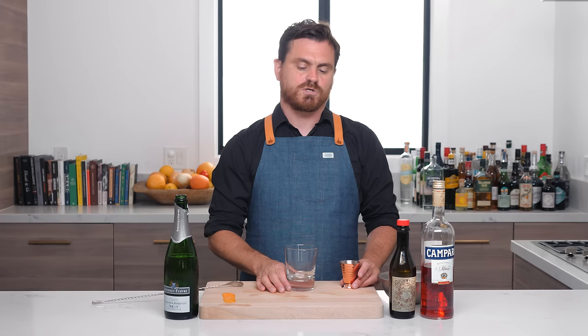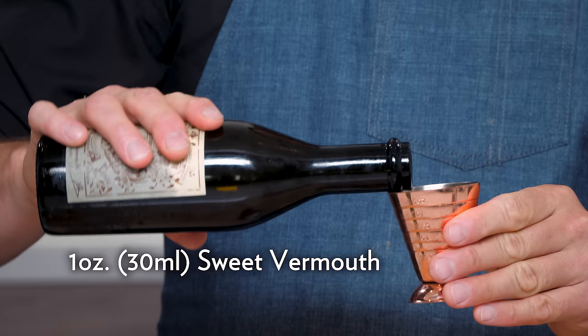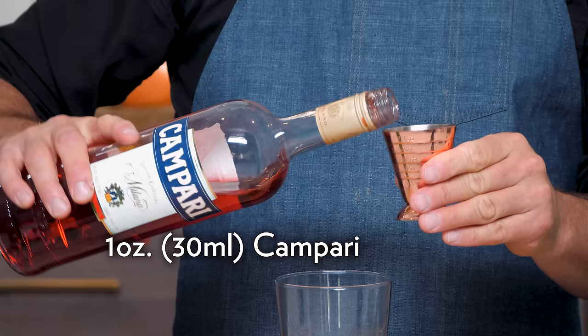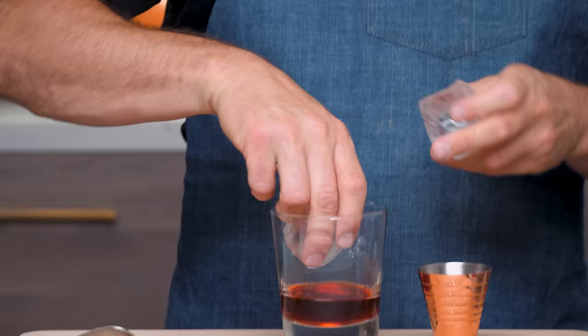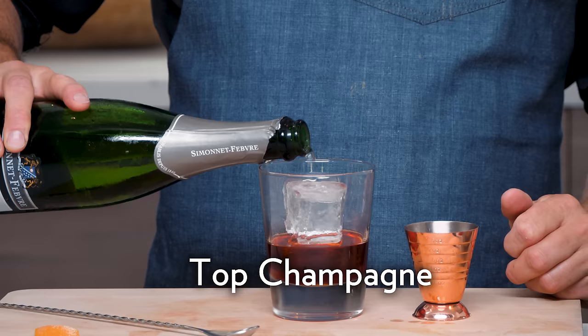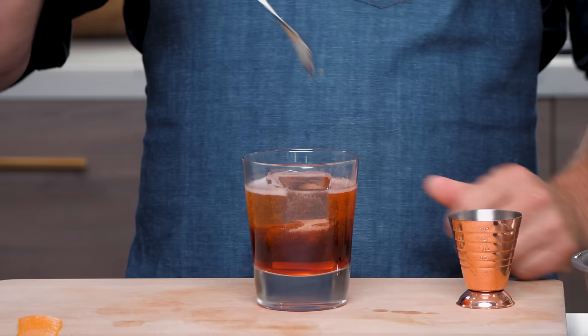Our next variation is called a Negroni Sbagliato — 'Sbagliato' means messed up or mistake in Italian. This one was created in the 1980s by a bartender named Mirko Stocchetti at his bar, Bar Basso in Milan. It's a real simple, very pleasing brunch-style Negroni. First thing we're going to do is one ounce of sweet vermouth, one ounce of Campari. We're going to add in our ice, then top it off with Prosecco — I'm doing champagne today.